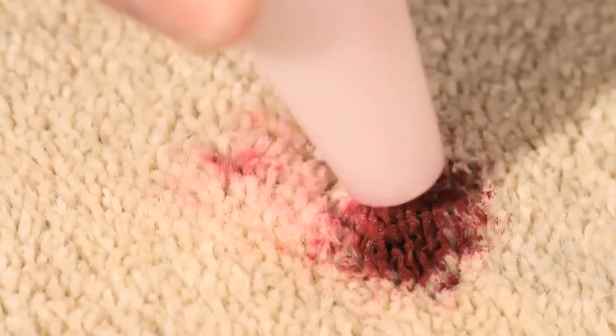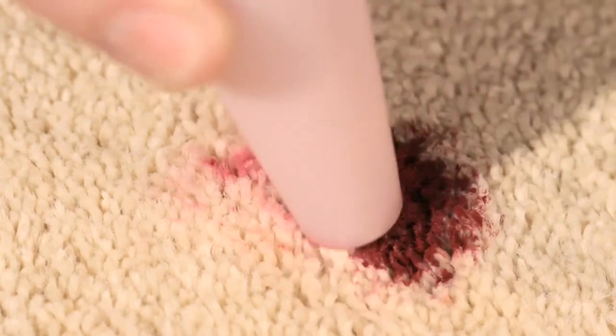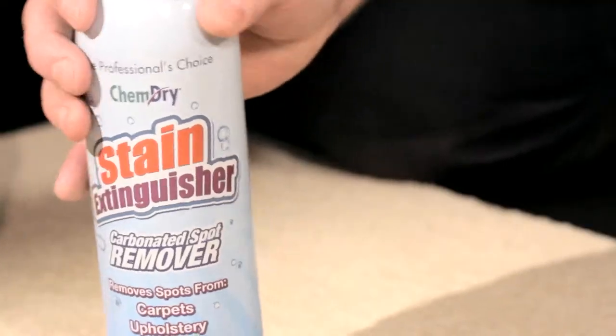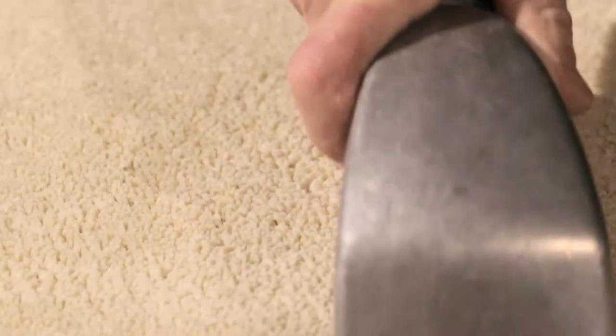After a few seconds, we use our special extractor nozzle to lift the loosened particles and then apply stain extinguisher, which adds a different chemical to tackle the stain. The stain will then be blotted with a cloth before the leftover stain extinguisher is extracted.